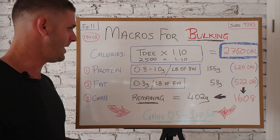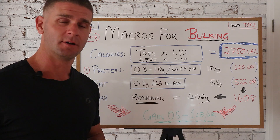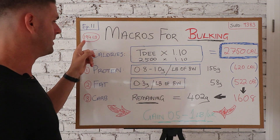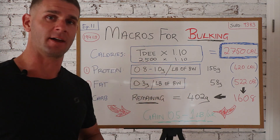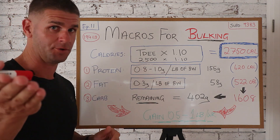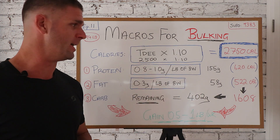The second macro is fat. All I'm gonna do is get 0.3 grams of fat per pound of body weight per day. I multiply that by 194 — or use your own weight — and that gives me 58 grams of fat.